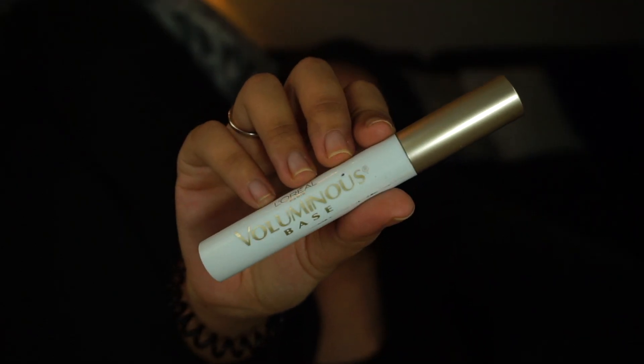Next is my L'Oreal Voluminous mascara primer. I used it today for a video but I don't use it as much anymore because I found my favorite mascara ever — which I'll talk about right after this. But if I'm using a different mascara, I reach for this primer and it makes a total difference.